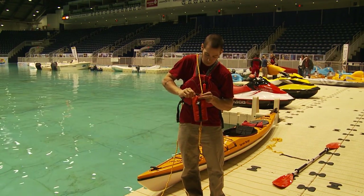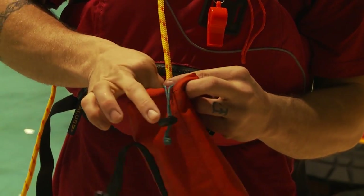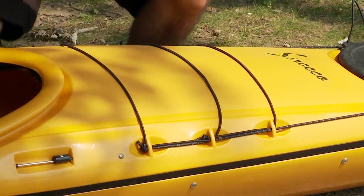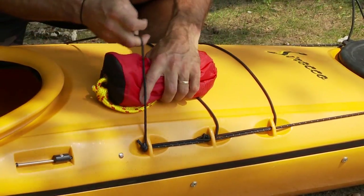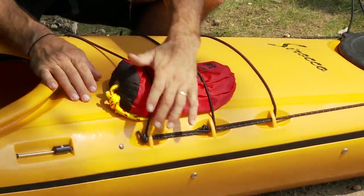When repacking, initially let the rope fall back into the bag naturally and then slowly feed the rest until the line is completely engulfed within. It's important to store your buoyant heaving line in an easily accessible, easy to reach place on your kayak, like under the bungee cords on the front deck.